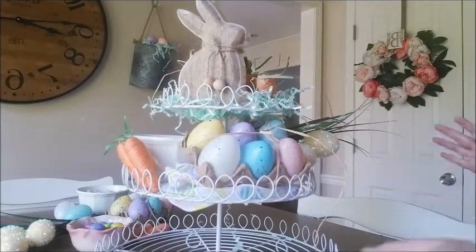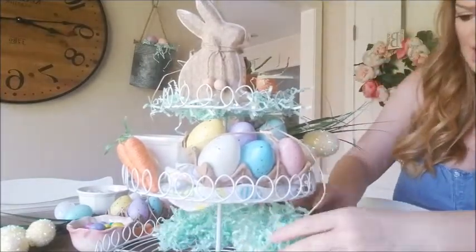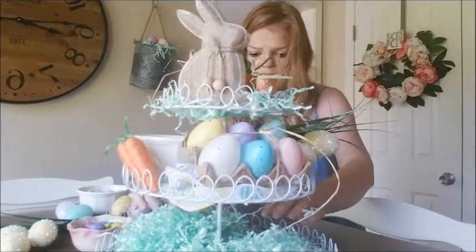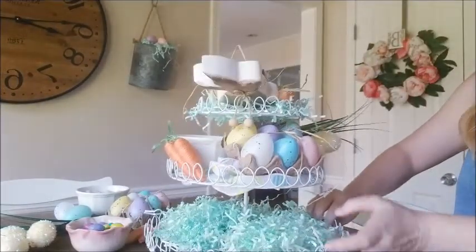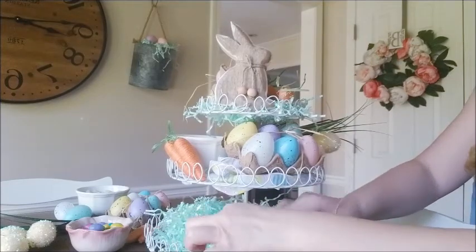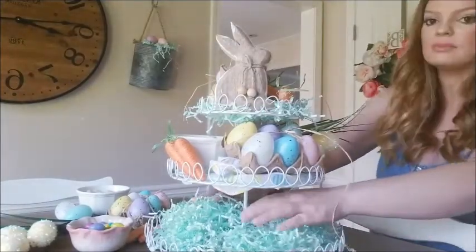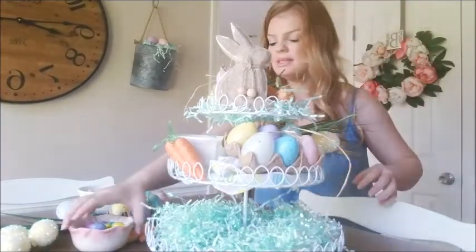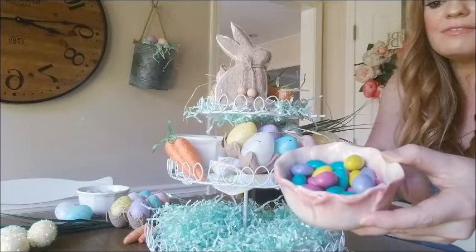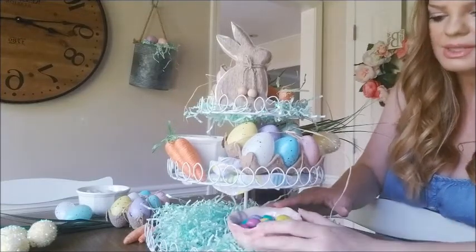For my bottom tray I'm going to use more of the Easter grass and just spread it all around the bottom. When I first made this I used tulle, but I decided I wanted to have fun with the color so I did more Easter grass instead. Now, this is the cutest little bowl — I got it at Target for five dollars and it looks like a little flower. I filled it with M&M eggs that I actually got at the Dollar Tree — they have name brand candies there, which is always good.